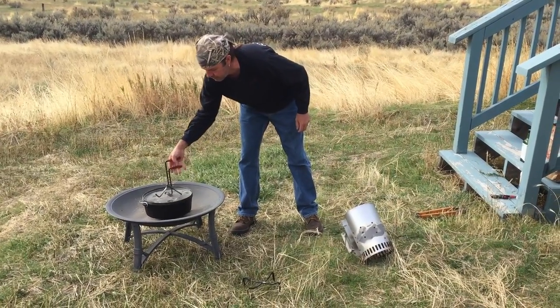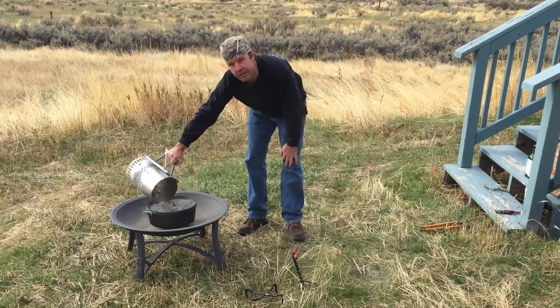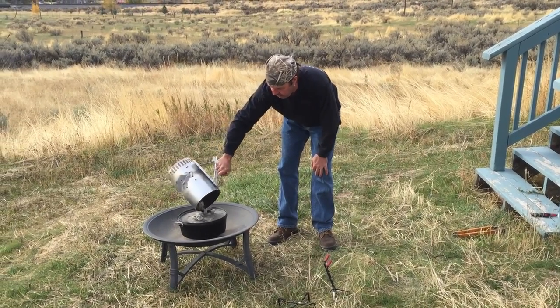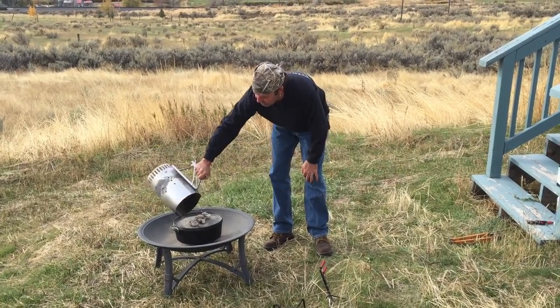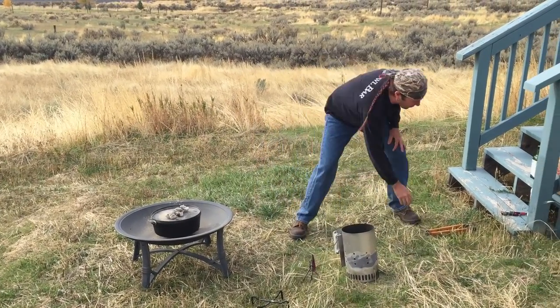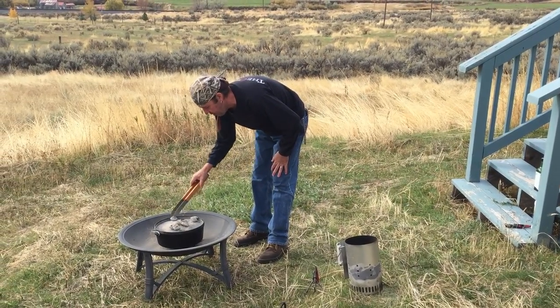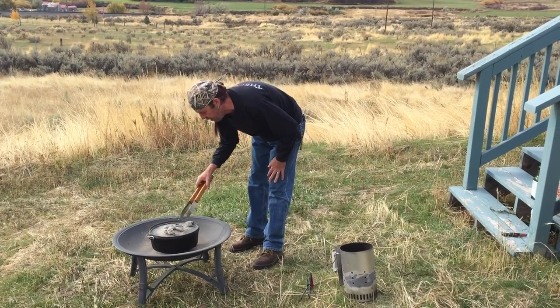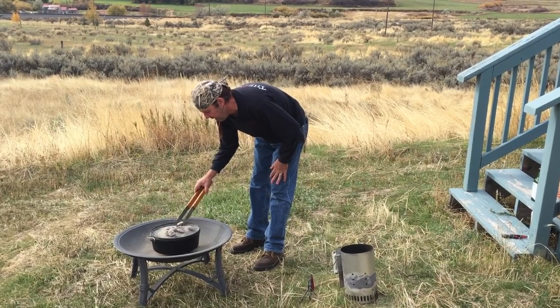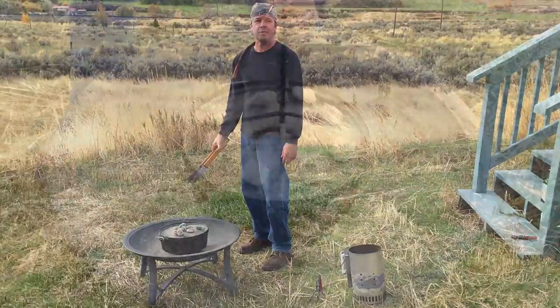I have ten briquettes on the bottom. Let's put the lid on and then we'll put eight on top to get this going. What I'm going to do is cook this up good and then we'll pull this out and go to the next step where we start making a dough and putting these rolls together. Let's just get a little heat going on top and let this cook up.